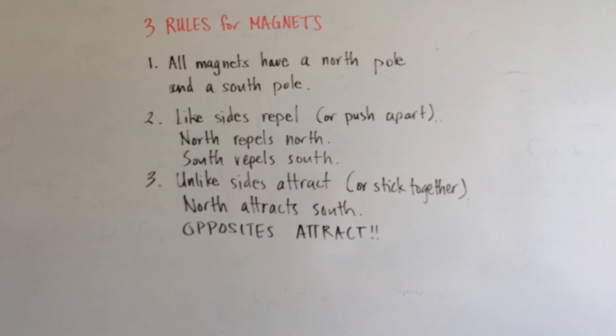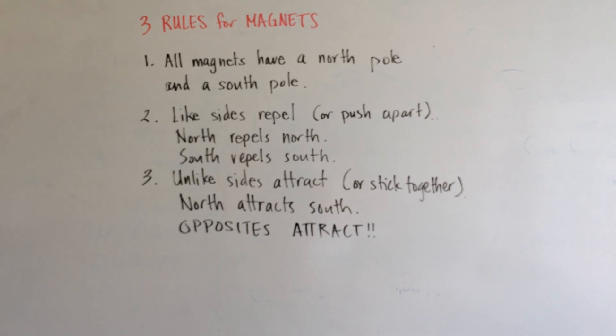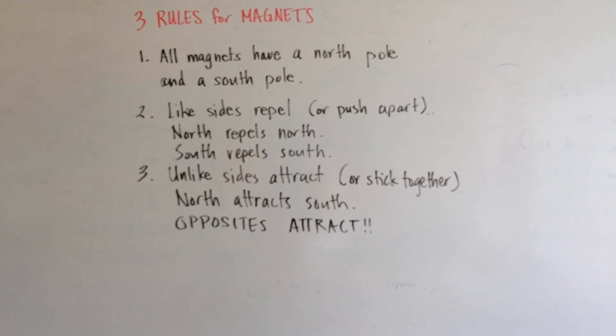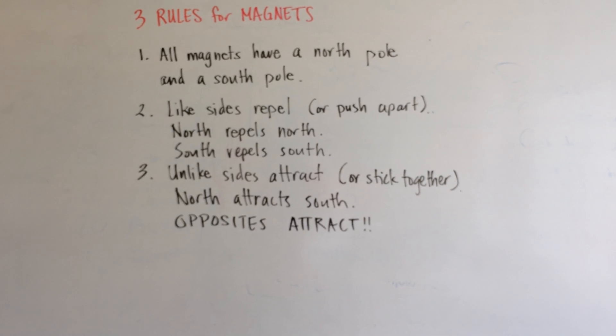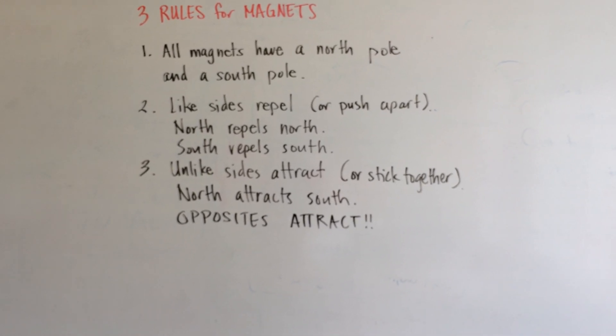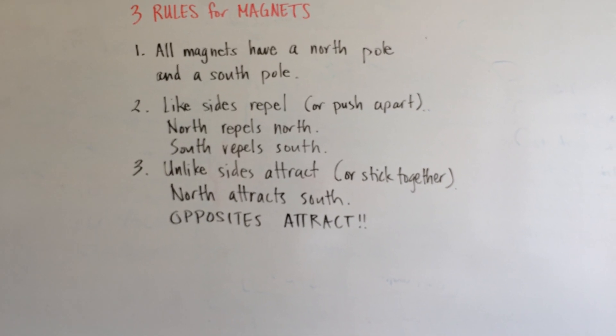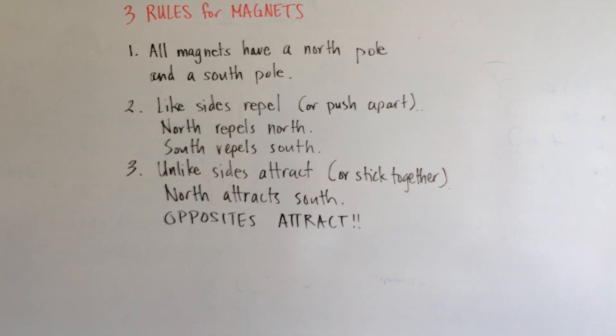The third rule is that unlike sides attract. You should go over with the students that to attract means to stick together, at least when talking about magnets. North attracts South — you could also say South attracts North — or the easiest way to say it is "opposites attract," which is an easy way for them to remember the rule.